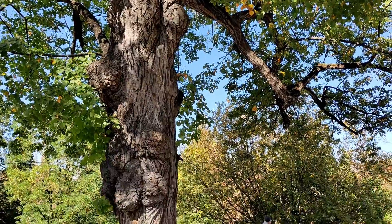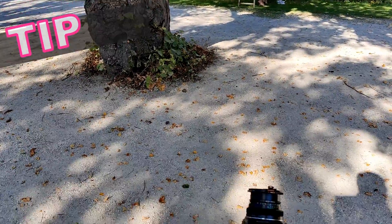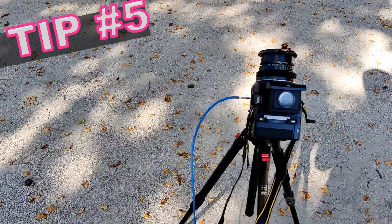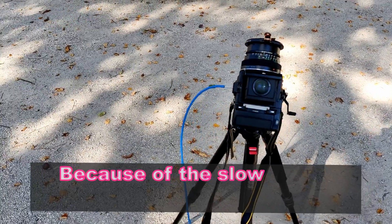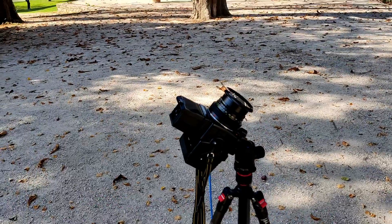I had noticed in the development process, which I go through at the end of this video, that there were some spots on it. I'm not too sure why, but the results were lovely. And of course tip number five: a tripod and a cable release — you are shooting at 25 ASA so the shutter speed is quite slow.